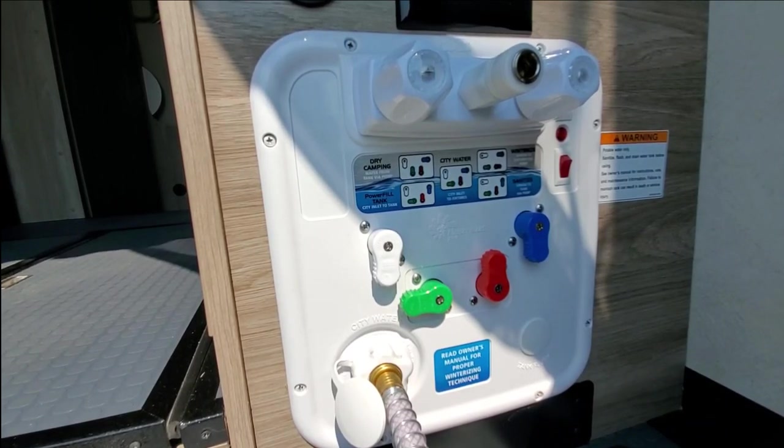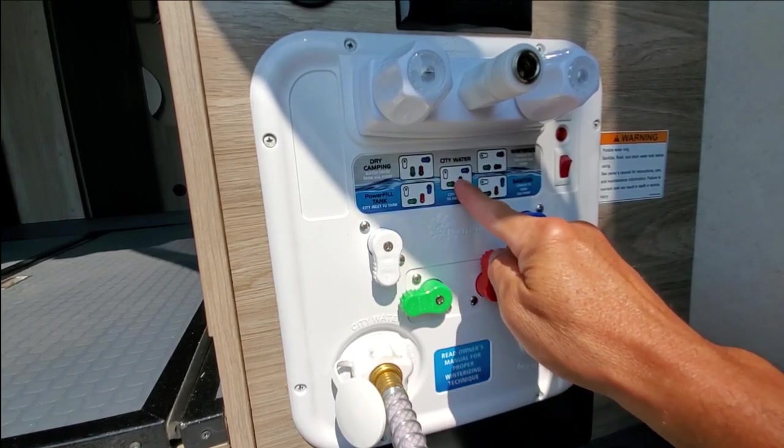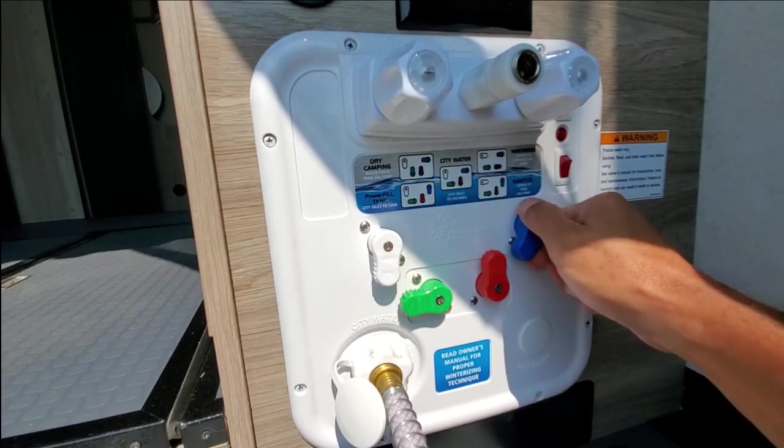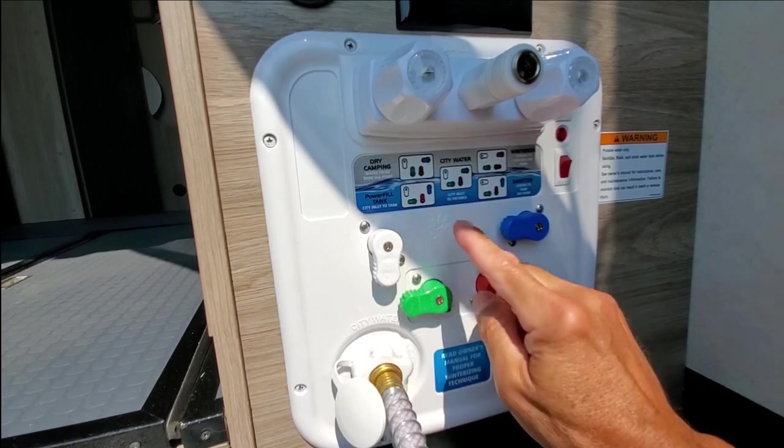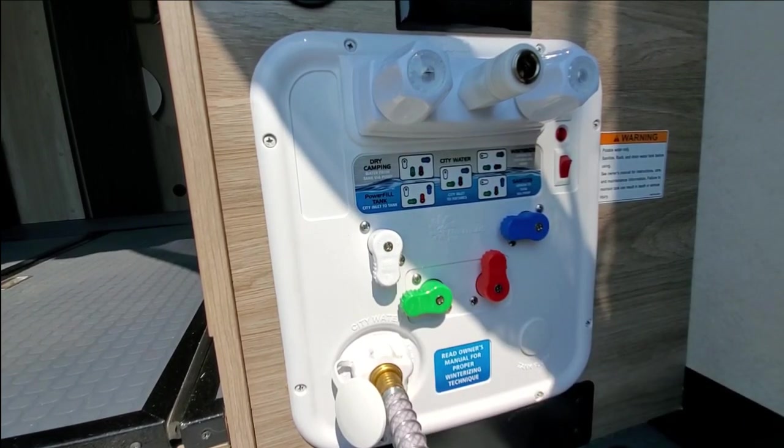If you're at an RV park and you have access to a city water outlet, you're simply just going to match the city water diagram. Blue will be horizontal and red will be up, white will be down, and you'll utilize your hose here to bypass the fresh water tank and utilize the water.